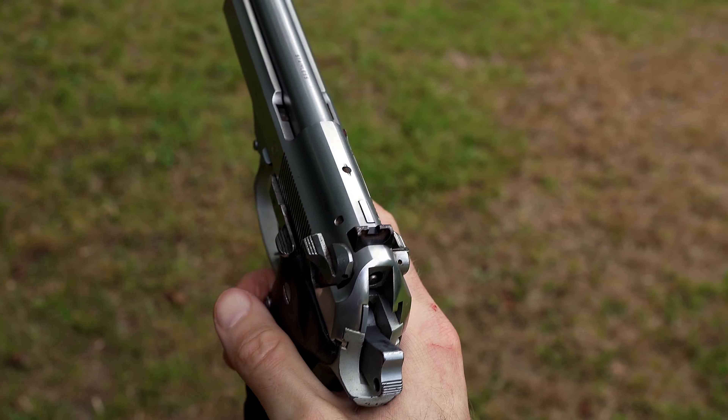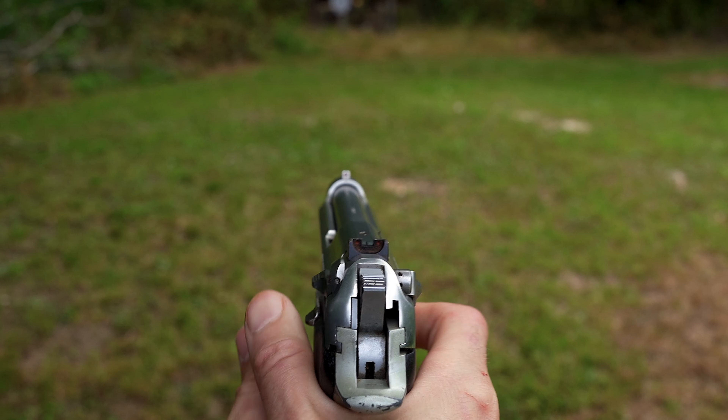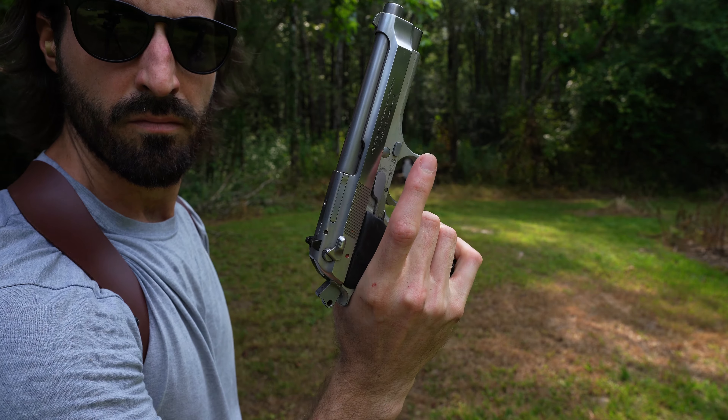Wow, that slide feels like butter. Double action first. Missed that last shot. This gun feels smooth — butter smooth.